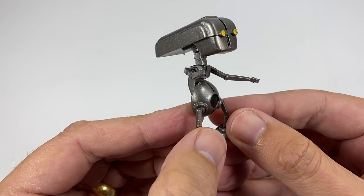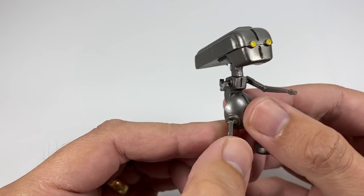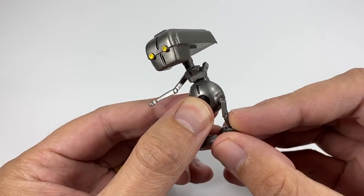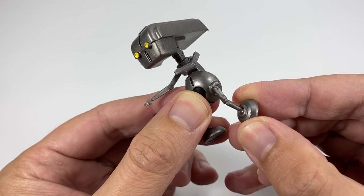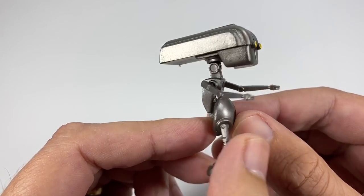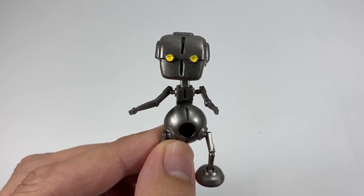We'll start off with the Todo minifigure. Being in the Black Series, he is fully articulated and I do like the paint job they've done on him — a good silver color with little yellow eyes. He's got a little ball-jointed head, little ball-jointed arms, some waist articulation, articulation at the top of the legs, and the feet swivel on a ball as well. There are loads of little bits of articulation on this guy for being so small. I believe Todo was once programmed with the Jedi Temple security systems, which is a nice little backstory. Nice little inclusion.